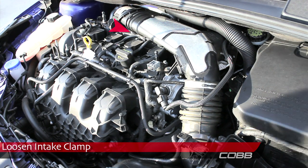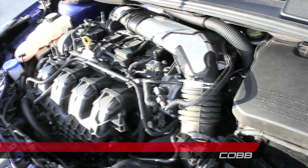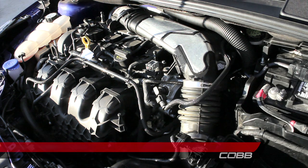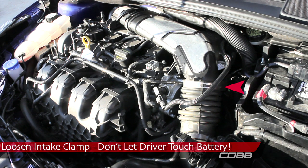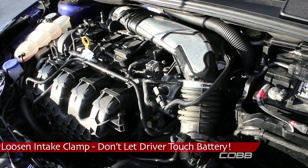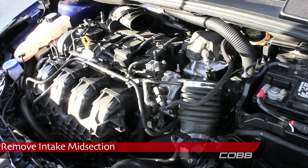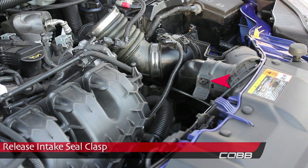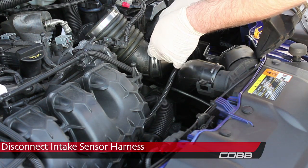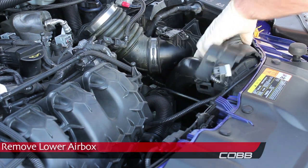Loosen the intake clamp. Pro tip: remove the battery cover for better access to the clamp. Carefully loosen the intake clamp, but don't let the screwdriver touch the battery. Remove the intake midsection. Release the intake seal clasp, then disconnect the intake sensor harness. Remove the lower airbox by pulling up to free it.